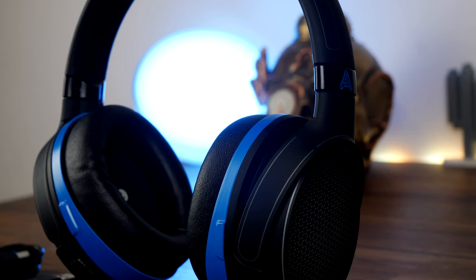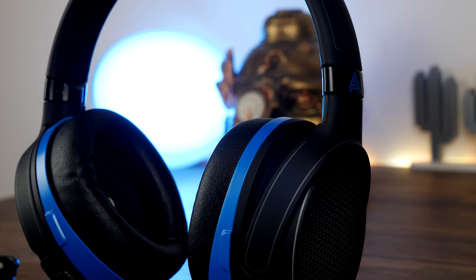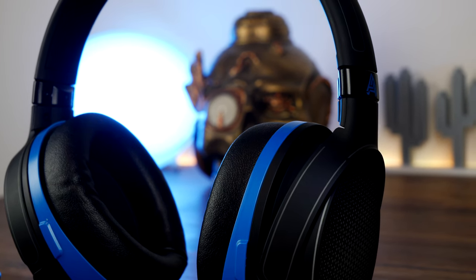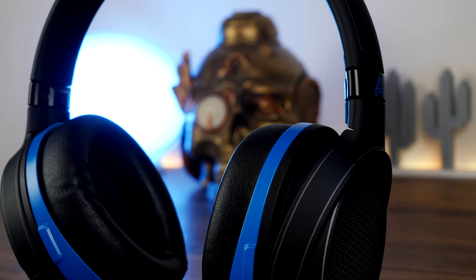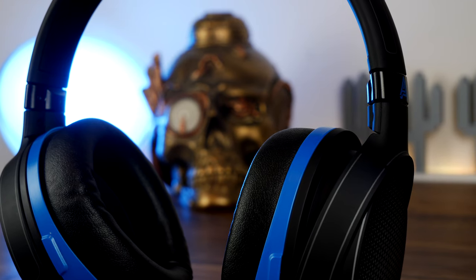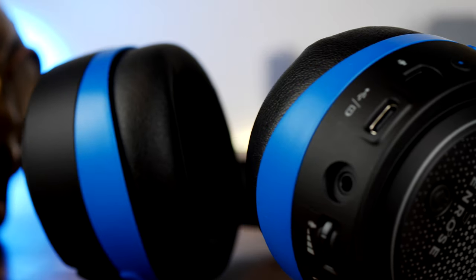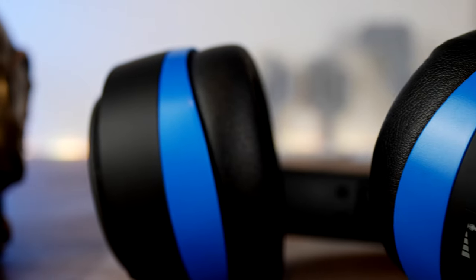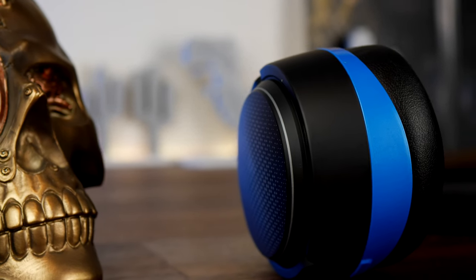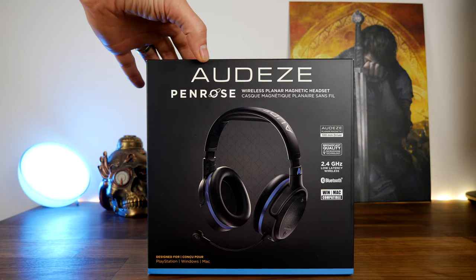I'm using the microphone from this headset to do the voiceover for this video, so you can get an idea of the microphone quality. It's meant to be a broadcast-quality microphone that cancels out a lot of background noise, and I'll show you some of that at the end. It does a fairly good job of capturing audio but it picks up a lot of pop sounds, so there isn't really a great pop filter on it.